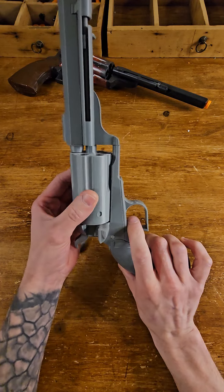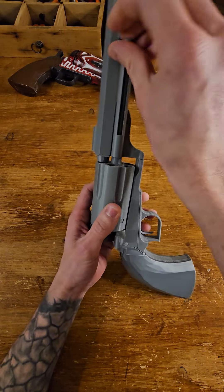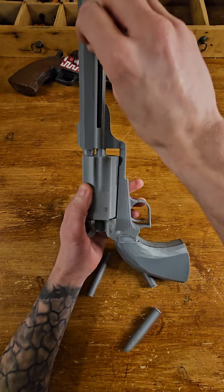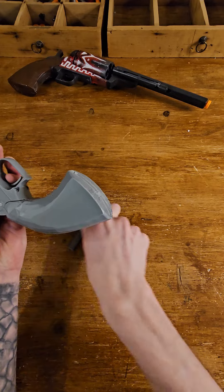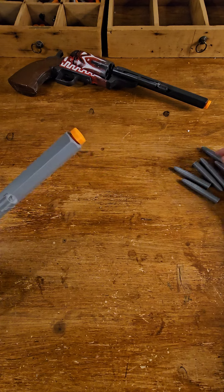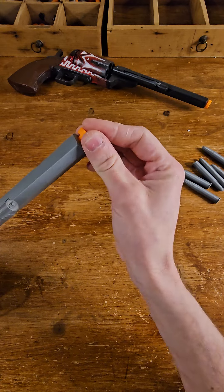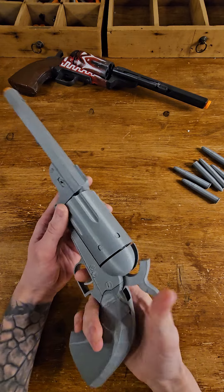Let's get the bullets out. You can either slide them out slowly or speed it up. This extractor - all out, all six out. There we go, six bullets out. This end piece is just for cosplay - it shows it's not a real gun and comes out easily.